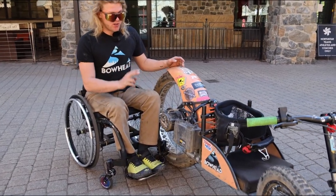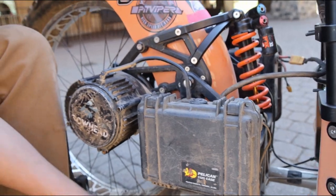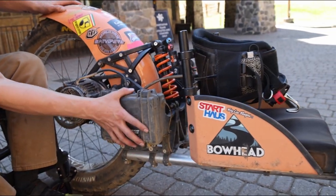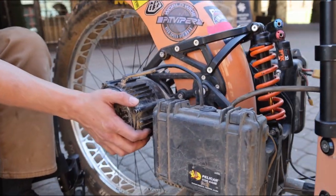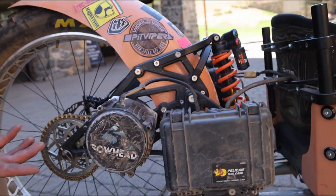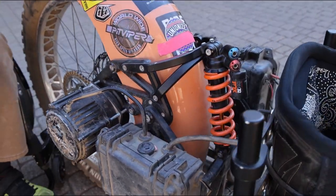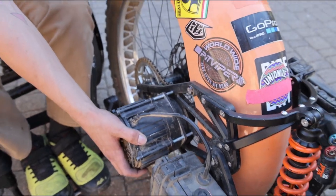Over here on the right side of the bike we've got two things that look semi like they'd be good grab points but they really aren't. The first being right here on the battery controller — it's also mounted like the battery and can be easily damaged if you pull it off. The second being the motor here. This is an electric motor and driving the bike coming to the bottom of the hill to load the lift, it's likely to be really hot. So grabbing on the motor to lift the bike could result in you burning yourself.